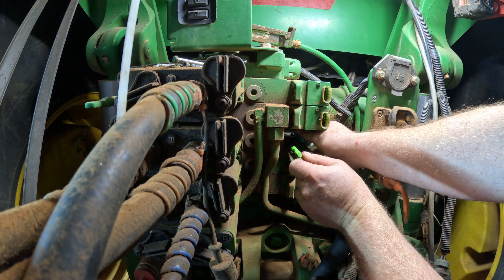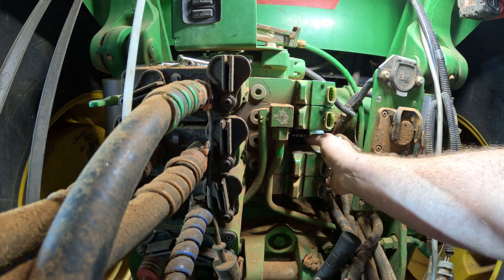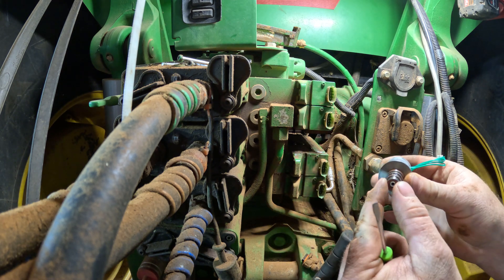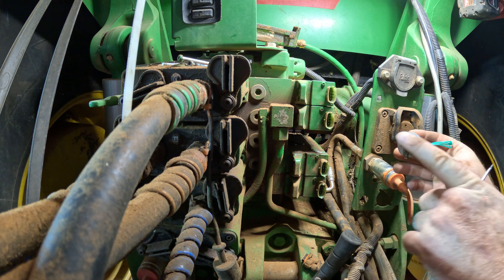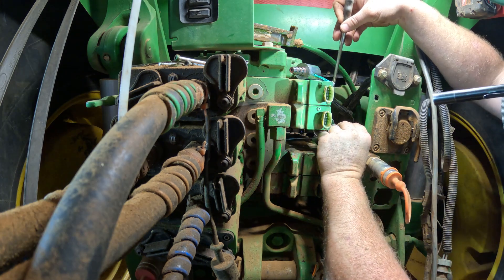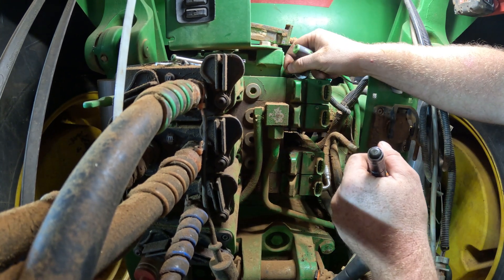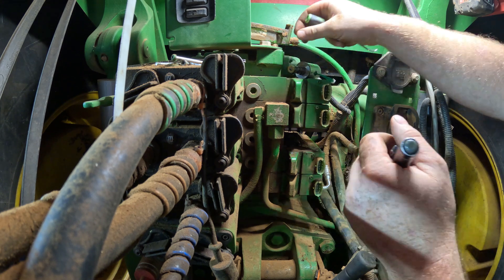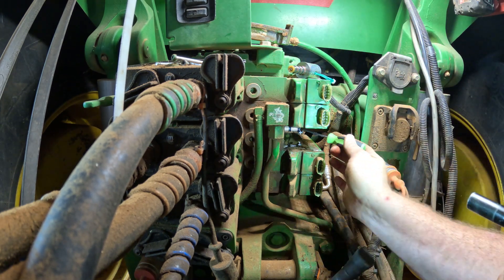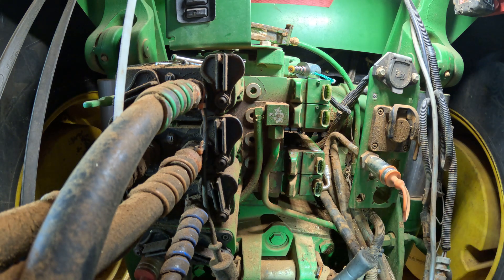I'm going to go ahead and remove the solenoid itself — it just pops out of there. On the end there's supposed to be a little piece of plastic that cups around the end there, and it's still on the inside of the valve so we've got to fish it out. Right here's the piece that goes on the end — clips on right there like that. You've got to make sure you get it all out of there. Just got to use a pick to pull it out of there.